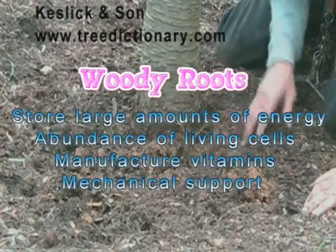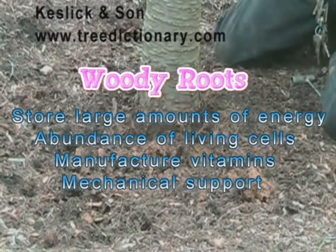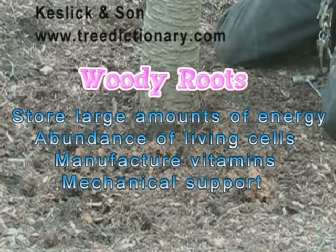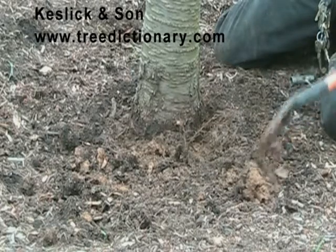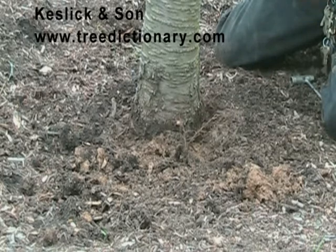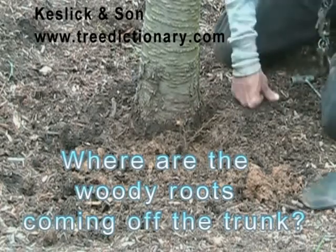Woody roots store a lot of energy, they have a lot of living cells, and they're for support to keep the tree standing. They manufacture vitamins in some way in the woody roots, and transport water from the non-woody roots with elements dissolved in it — like calcium or magnesium — towards the leaves or the stem.